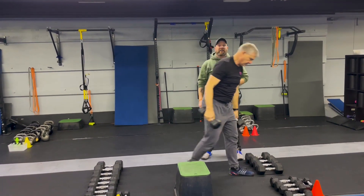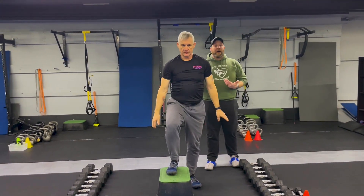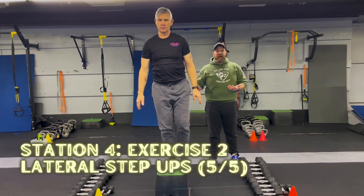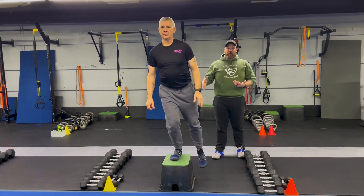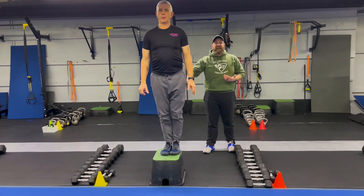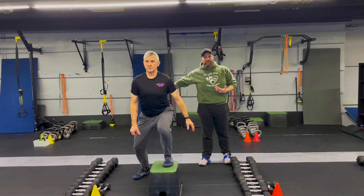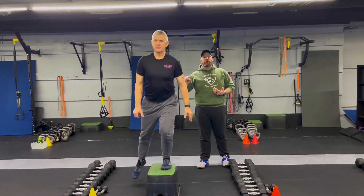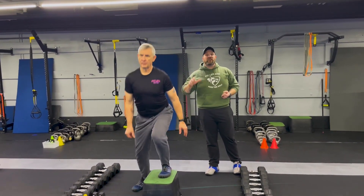Then we're coming over to the box for our lateral step-up. You can keep those dumbbells, go bodyweight, or challenge yourself with added weight. You're going out to the side and then up and over. You can go five on one leg and then five on the other, or go side to side on that lateral step-up — up and over, it's up to you. It's five presses on each arm and five step-ups on each leg.